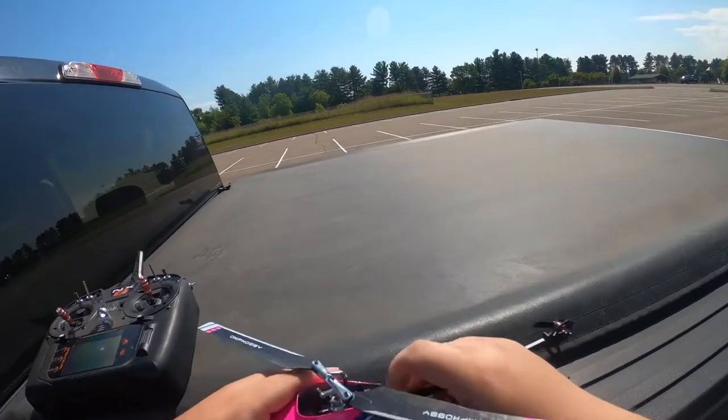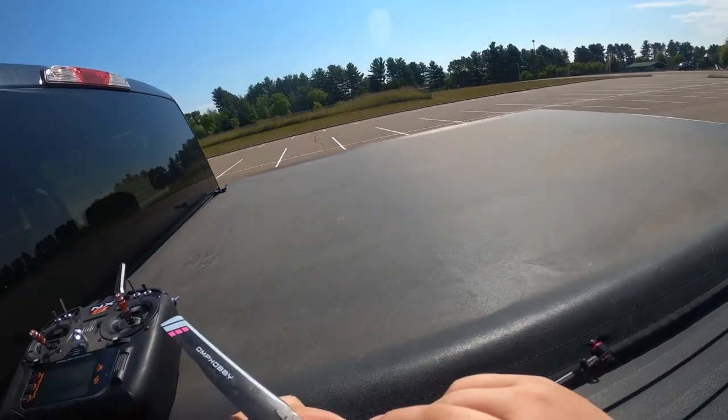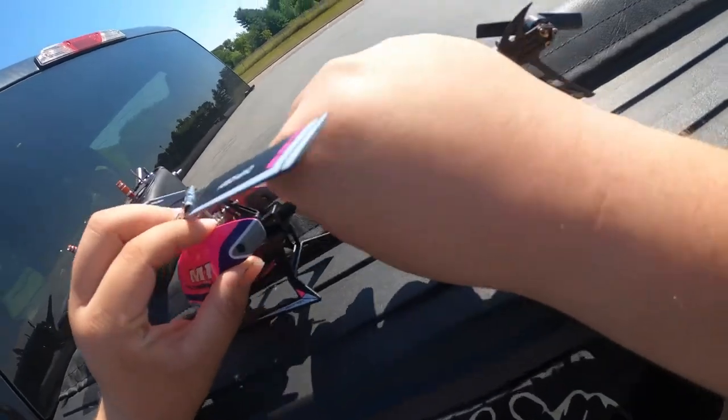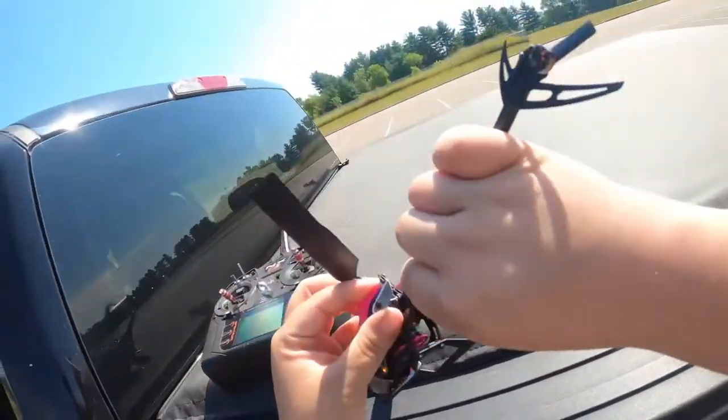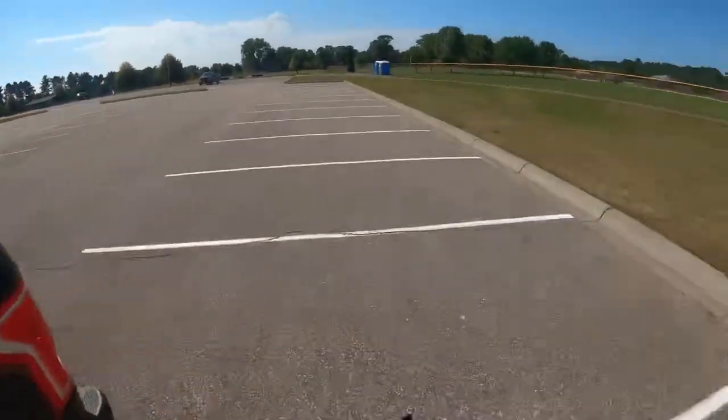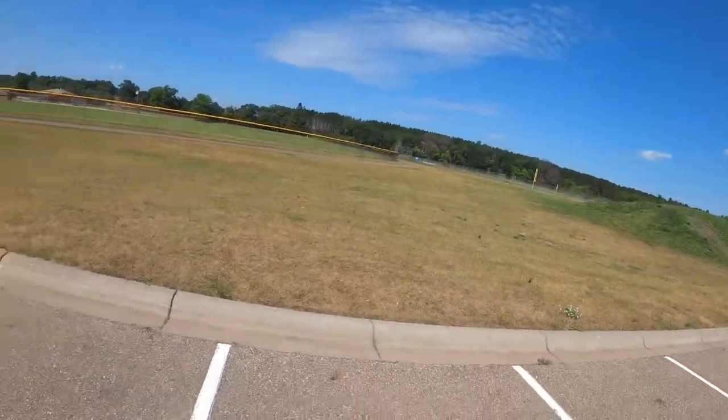Alright guys, so today we're at a local park. I've got the OMP M1 and M2s with me and we're gonna do some flying. I'm not sure how much because it's pretty windy.